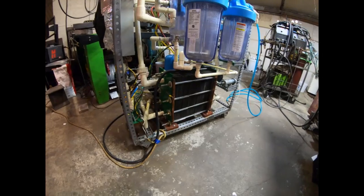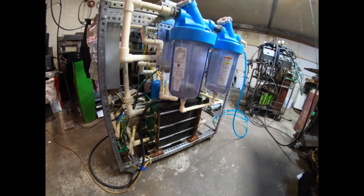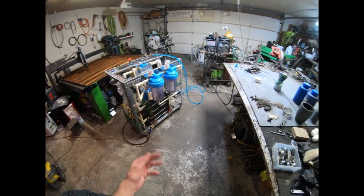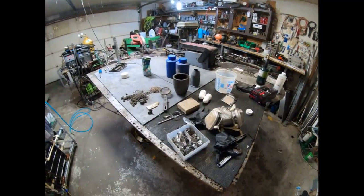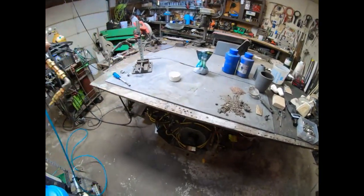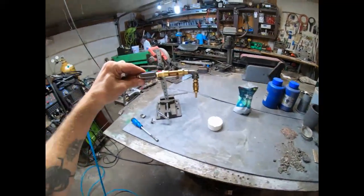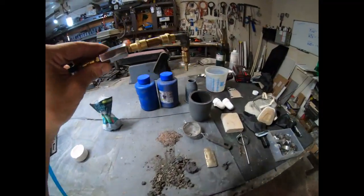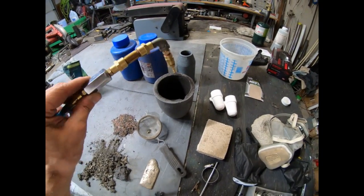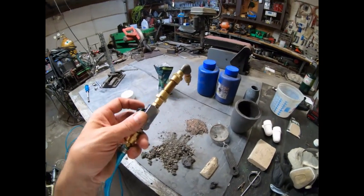I'm going to be using this to melt some metals tonight. I'm doing a little experiment to see if I can make a forge-free heated crucible. I'm going to try and hang this oxy-hydrogen torch on a stand and just have it aim down into a crucible — kind of like a crucible preheater. I might add some propane to it as well.